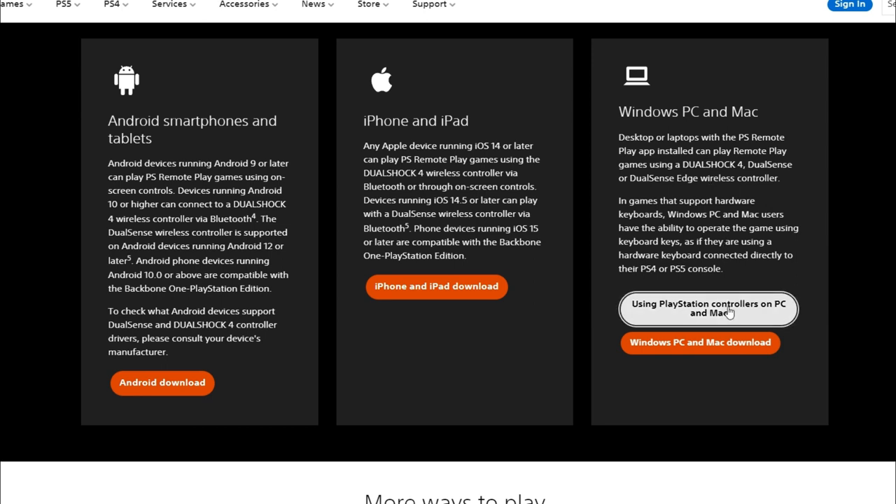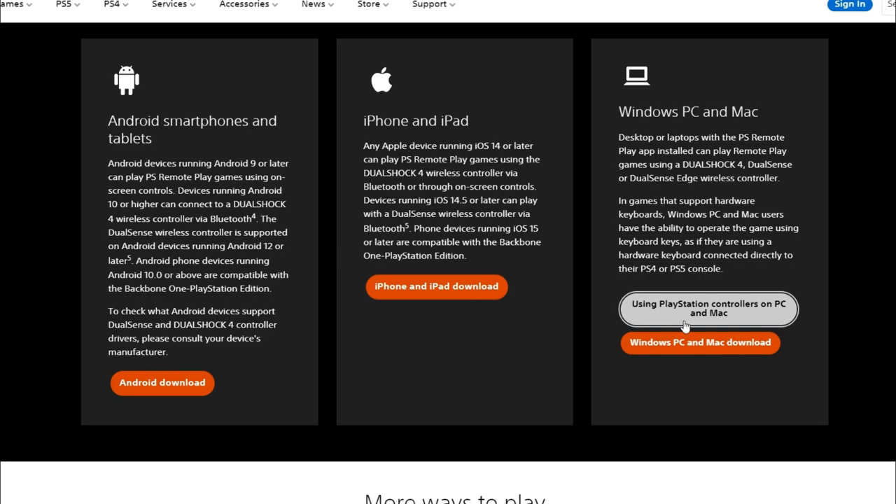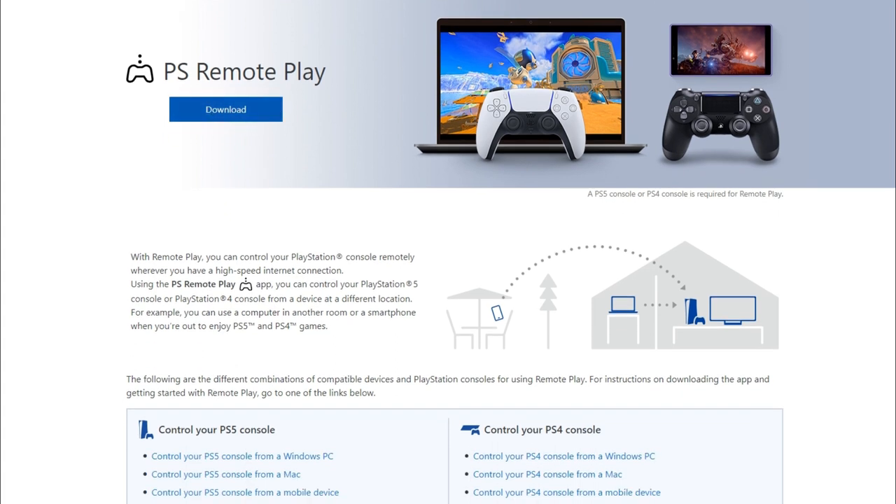You click on the Windows PC installation — controllers, PC, Mac — or you can just do the regular. You just press on the download, sorry. And then PS Remote Play, you would download here.